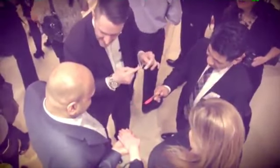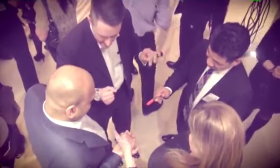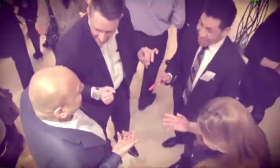In my favourite routine, Spencer Wood invites a spectator to sign a card with a regular Sharpie and then use it as a magic wand throughout his favourite card routine. At the end, not only does the deck disappear, but the pen that they have been holding throughout completely disappears.